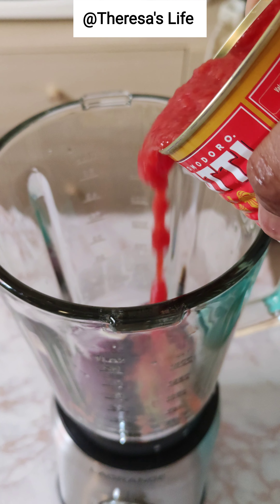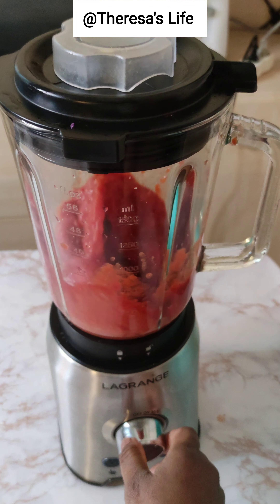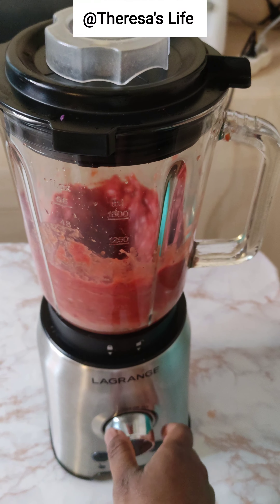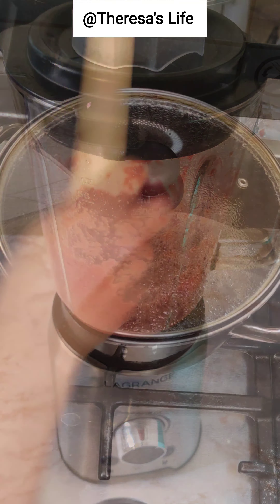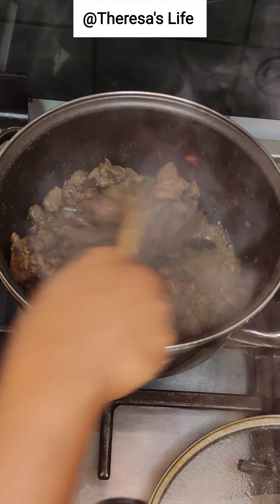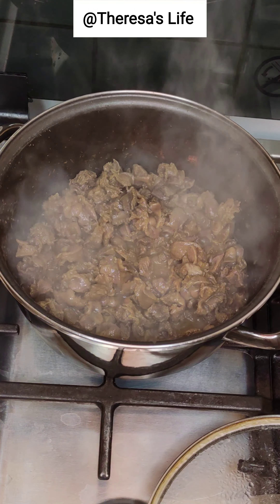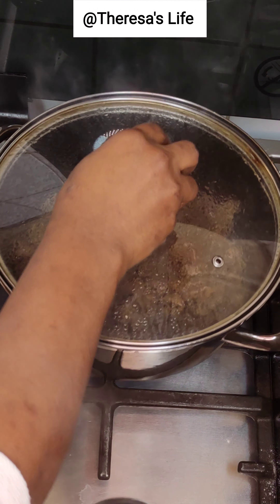I'm also going to be adding some tomatoes. You can use paprika instead of the tomatoes if you like. I'll go ahead and blend, blend, blend. At this stage our gizzard is ready — you can see the gizzard has soaked up all the goodness. Take a look at that yummy goodness!